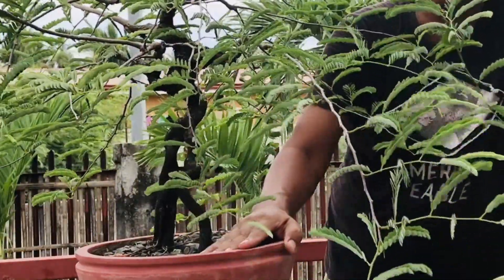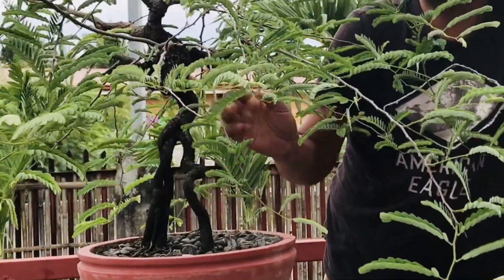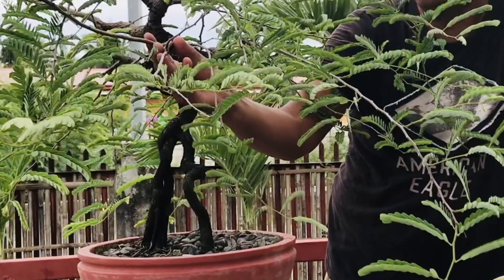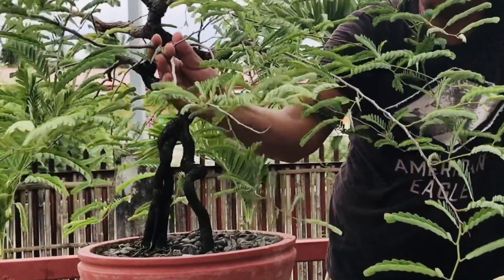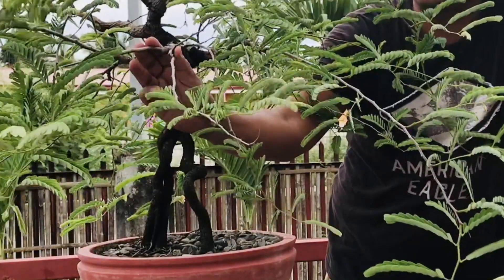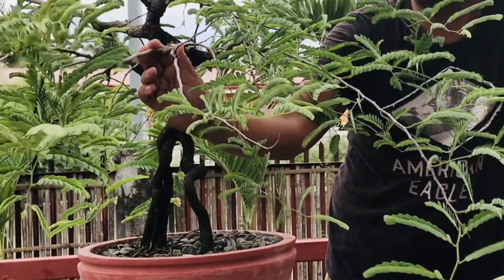So, sobrang na kasi siyang wild. Kung mapapansin ninyo, napaka-wild niya na, sobrang lalaki na ng mga branches, ng kanyang mga sanga. Sobrang laki na. So, kailangan na natin siyang i-wire, i-prune, o magputol na tayo.